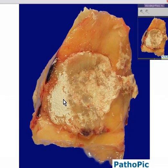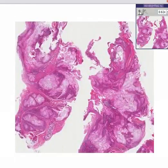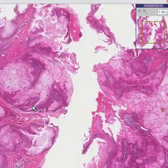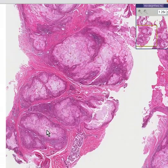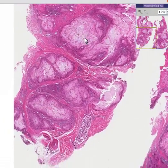If you fix a tophus of gout in formalin, the uric acid material usually dissolves. So if possible we like to fix them in alcohol instead. And when we do fix them in alcohol and then process them like tissue, the yellow yucky stuff — the tophus material of gout — frequently looks like this.